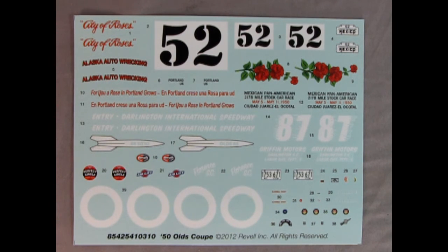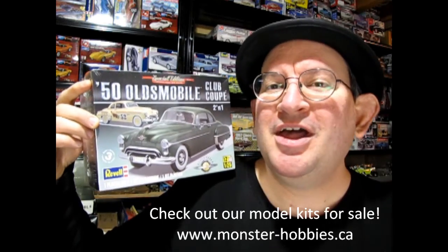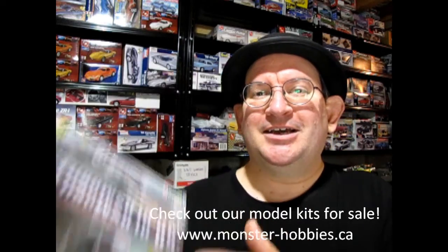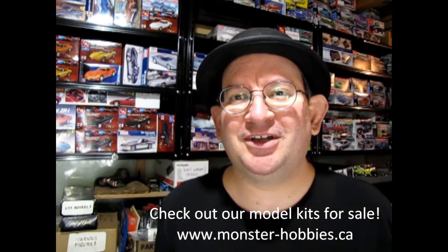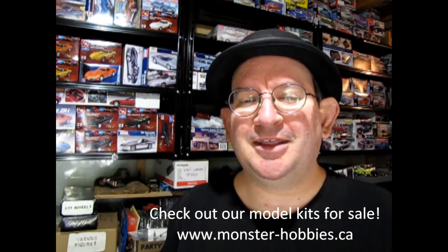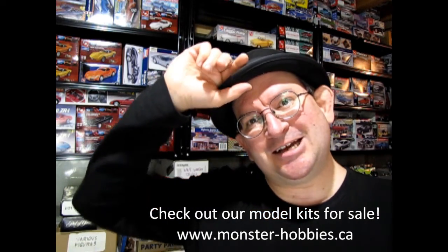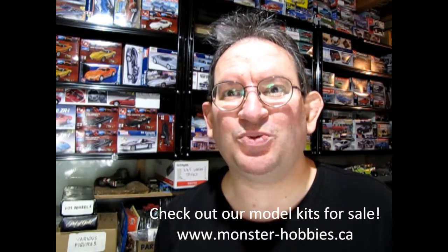I hope you enjoyed that unboxing video of our Revell 1950 Oldsmobile Club Coupe — what a great model with a lot of great features. Until next time everybody, if you really dig this model kit channel don't forget to like, subscribe, and share the channel with all your friends and family. Give us a like so that the YouTube algorithm can get these videos out, and until next time everyone, happy model building and happy new year for 2023.